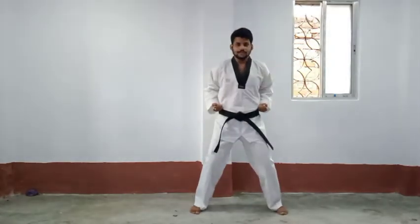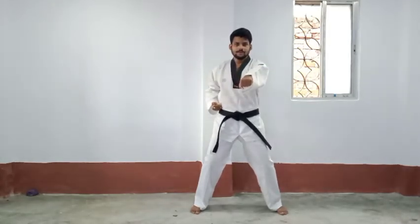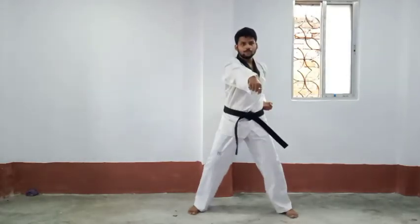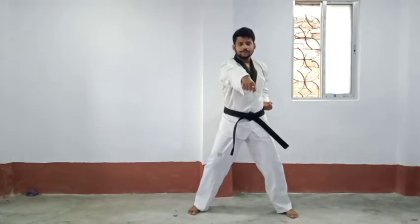From here, horse riding stance, left hand open. Block, block, front kick, one, two. From here again, front kick, one, two.